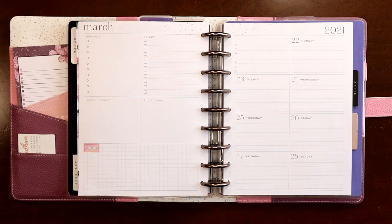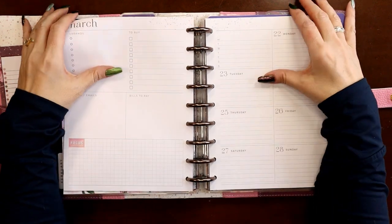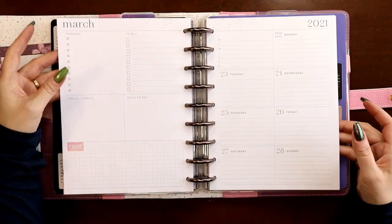Hey everyone, this is Judy with JLB Crafts. Welcome back to my channel, and if you're new here, thank you so much for giving me a try.